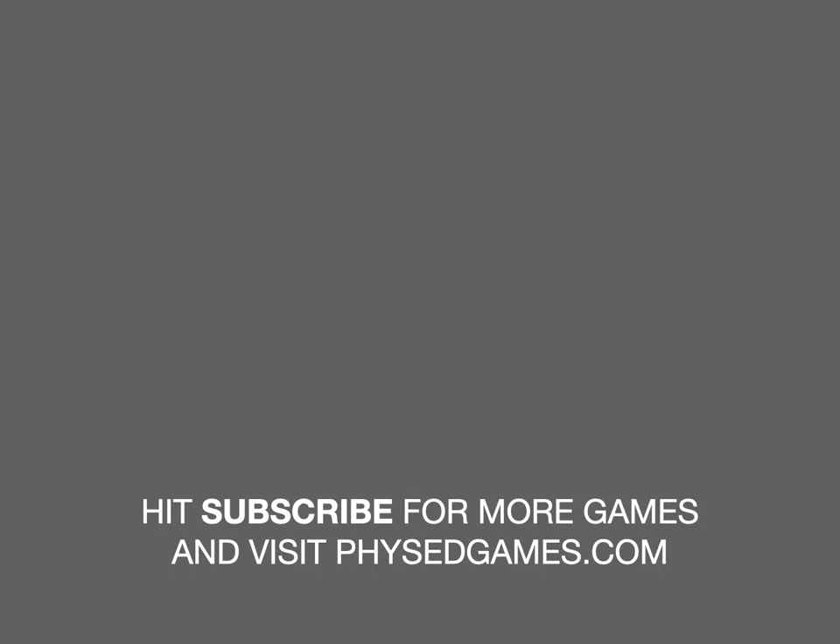So again, thanks Derek Hafer — awesome game idea. Please consider subscribing to this channel if you haven't already, and visit physedgames.com.